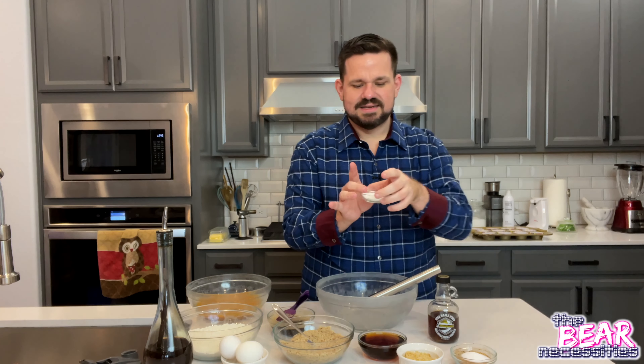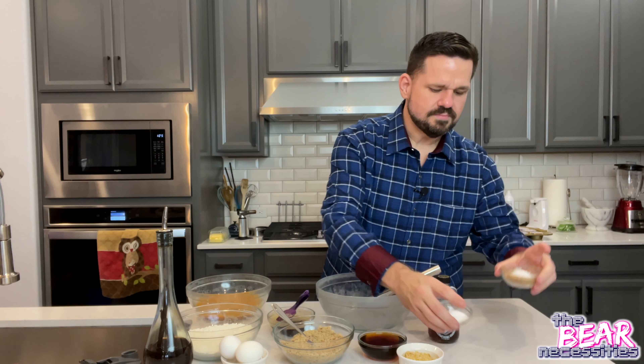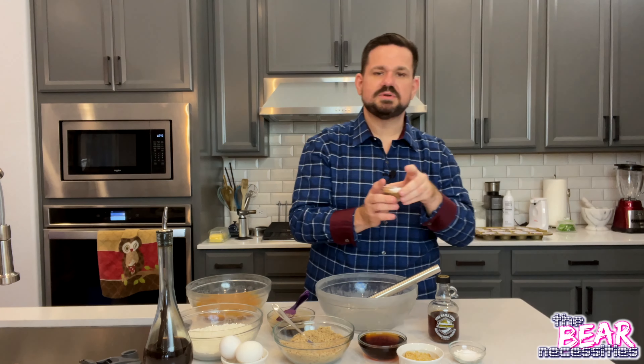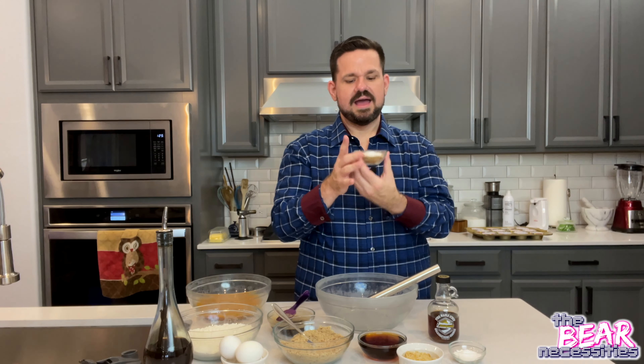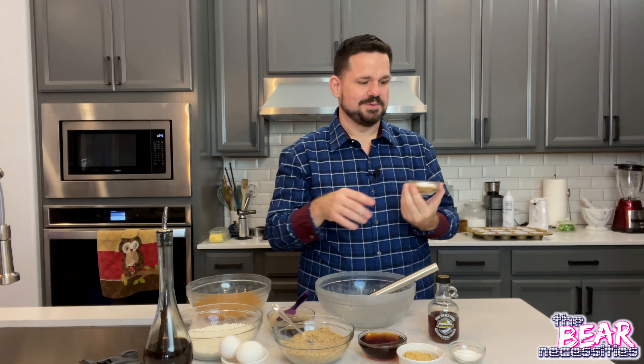You're going to need two teaspoons of baking powder and one teaspoon of baking soda, a teaspoon and a half of salt. And then I have a whole bunch of spices — a lot of them are optional, and I'll tell you which ones.